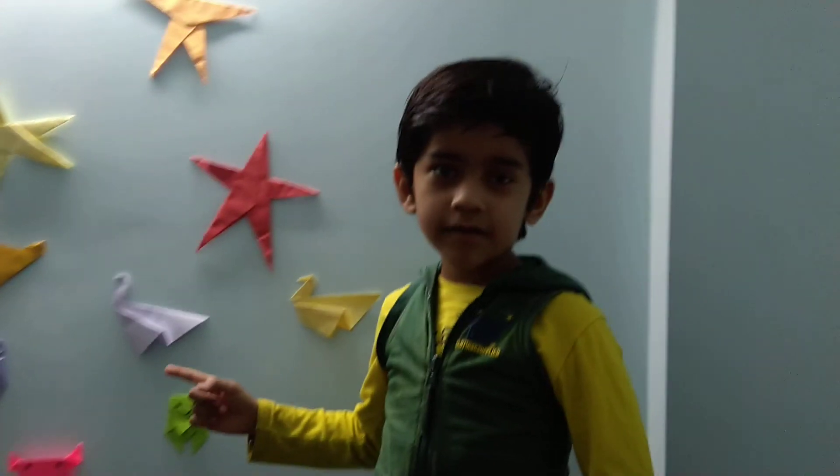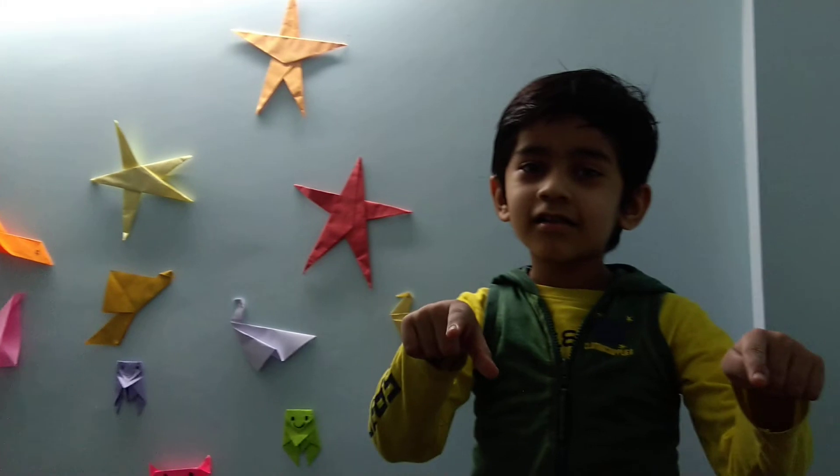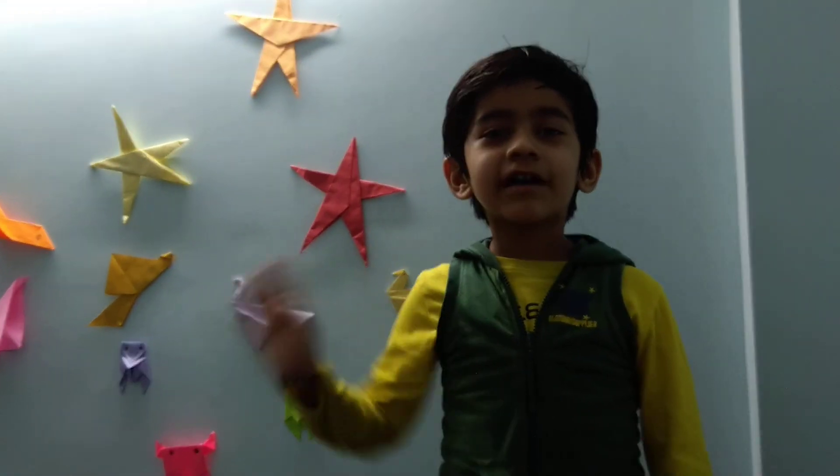So if you want to learn these type of origamis, go to my channel. Search Little Explorer Shivansh. Bye friends.